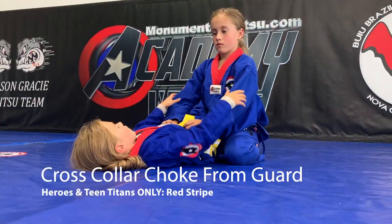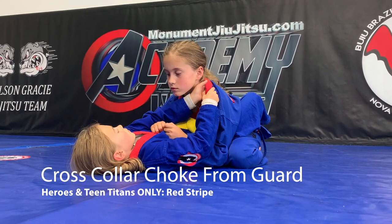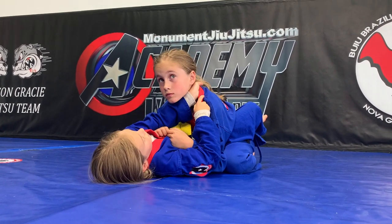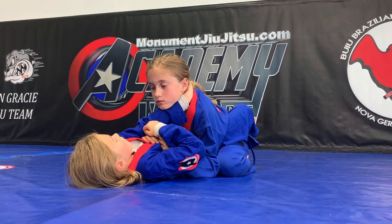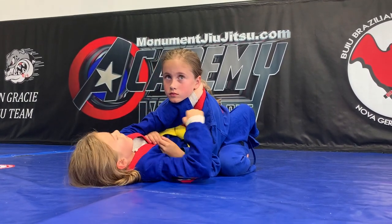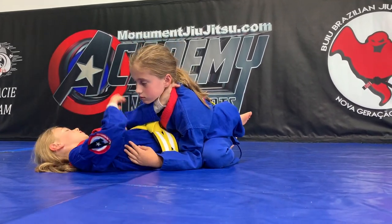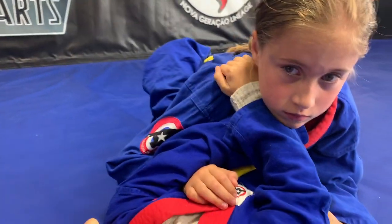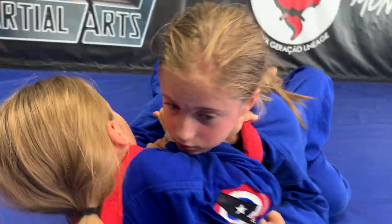We're going to do the cross collar choke. Put your left hand really deep until you feel the tab or the back of the neck, then move down this way, turn yourself this way, and grab right here — there's sort of like a handle there. Then hold down into the ear.